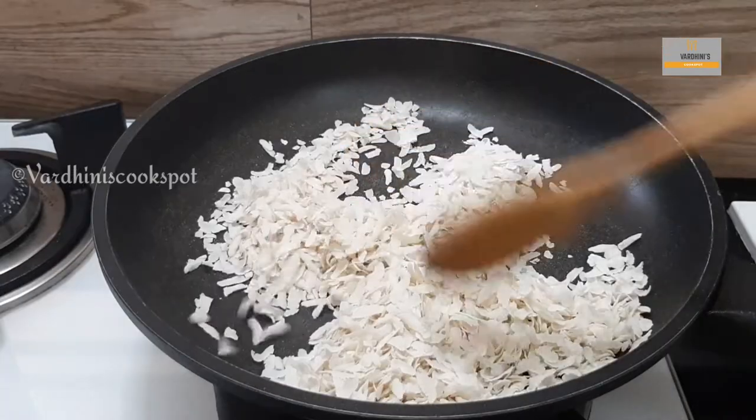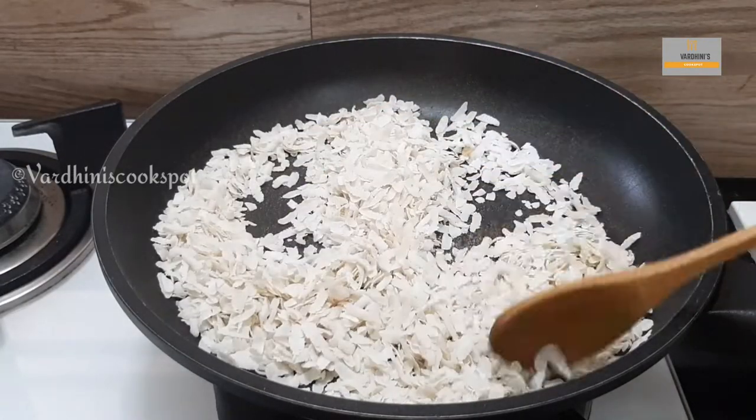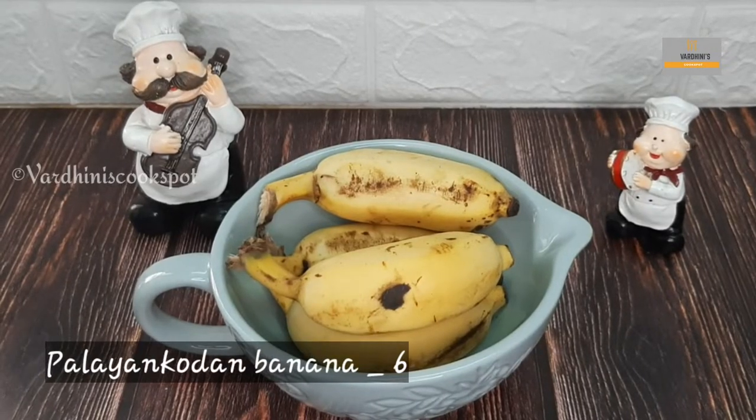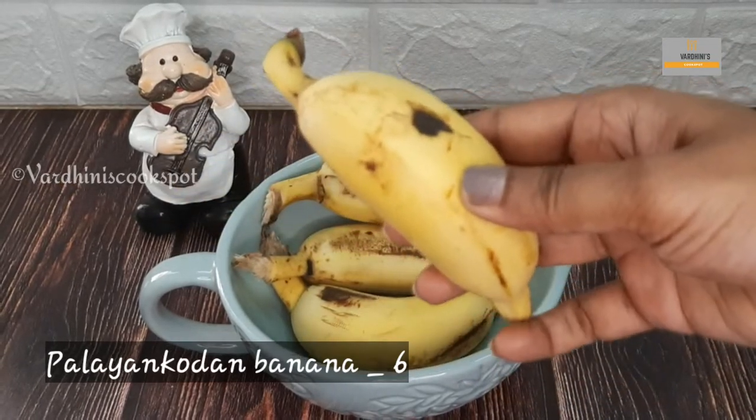Awel milk is a famous drink in the Malabar region of Kerala. Make sure the flattened rice doesn't change color. As I mentioned earlier, palinkoden banana only gives excellent taste to this awel milk.